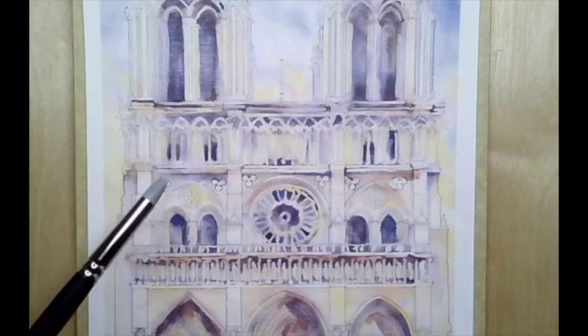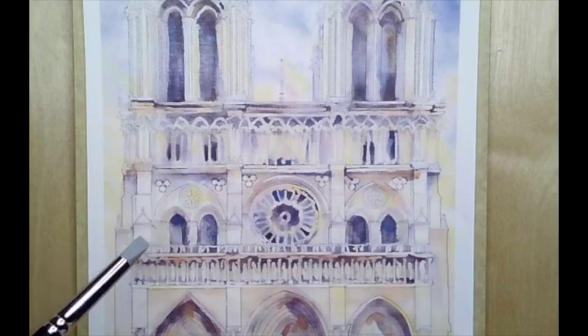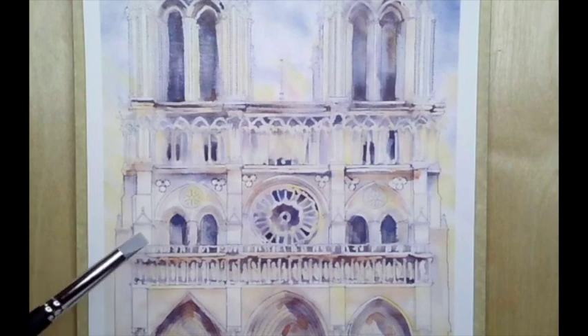Hi everyone! I wanted to hop on here and show you ways to practice watercolor if you're not quite sure what subject matter to pick, or if you just want to paint for the day without thinking too hard about your subject matter. Today I will be painting the Notre Dame Cathedral with a design I found on Pixabay. This is great for me while I'm recovering from an elbow injury.